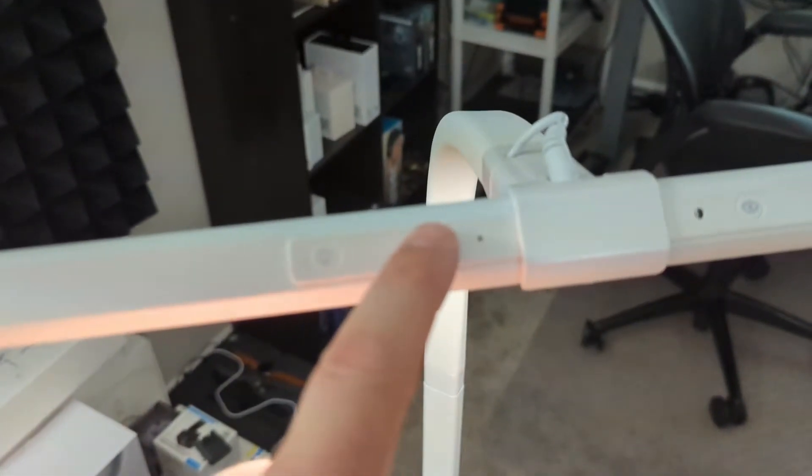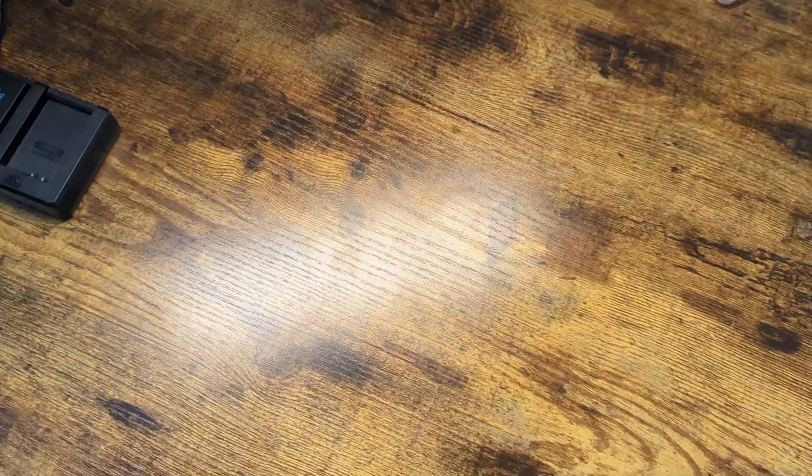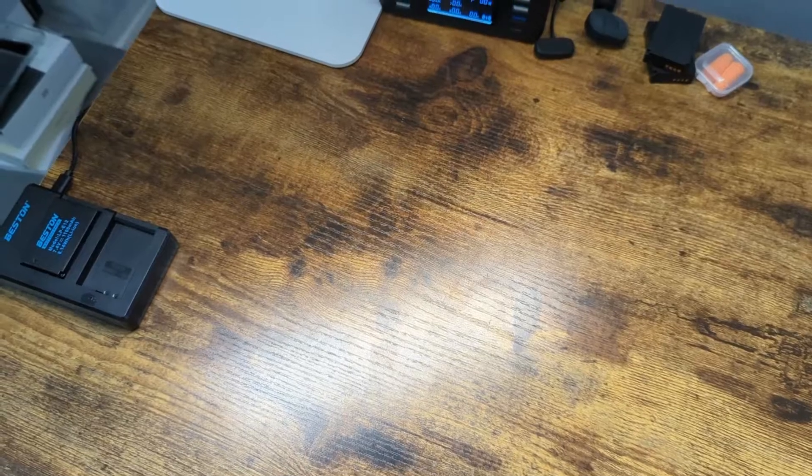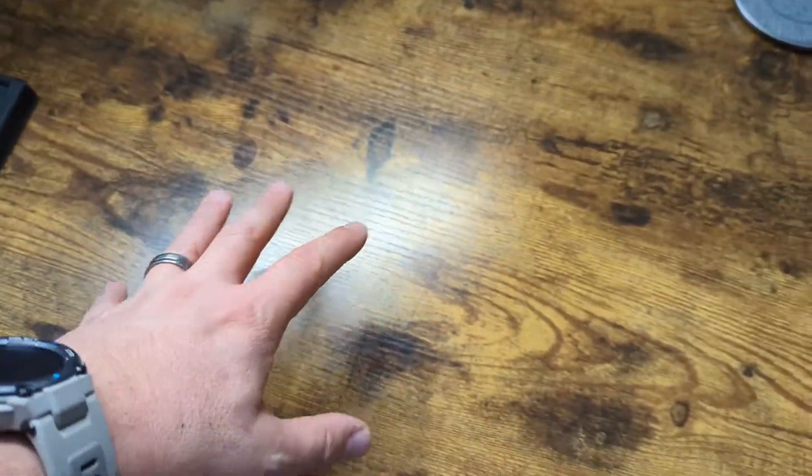This little button right here changes the temperature of the light. Watch as I change it — it goes warmer or cooler. You can determine the light temperature that you particularly like. This is on my work desk.